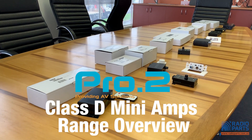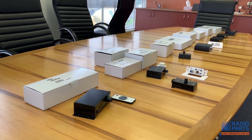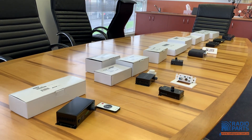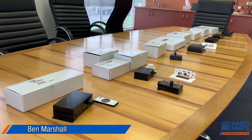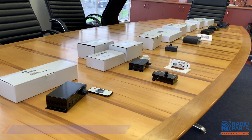Hi, this is Ben Marshall and I'm here to introduce you to the range of Pro2 Class D Mini amplifiers. There's a fair number of models in the range, so I'm going to do a quick overview of these ones today and a rough idea of where you might use them — but let your imagination run free, you've probably got better ideas than I do as well.